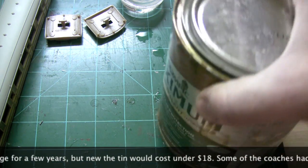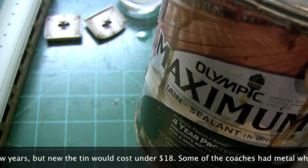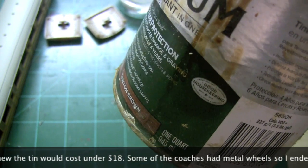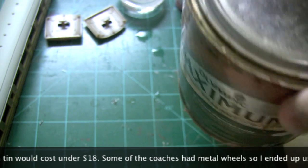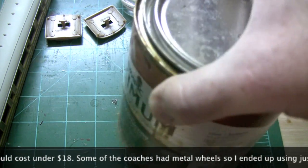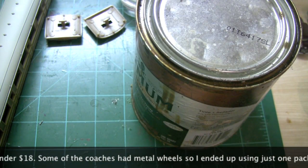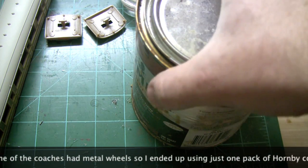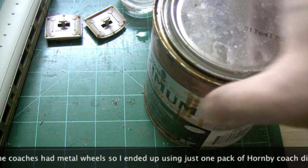So what I'm going to use is this Olympic Maximum Sealant - this is Canyon Brown. I used it to seal part of my fence a couple of years ago, it's been sitting in the garage for a while so I had a couple of tins of this. I'm going to give it a shot - there's enough in there to do all the coaches, which is good.